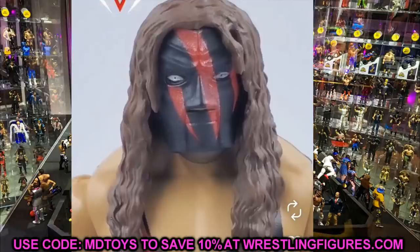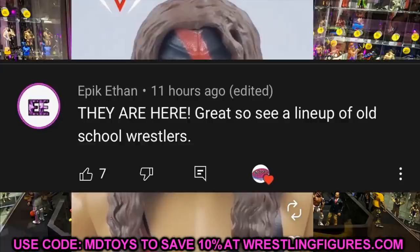Let's do a random shout-out to Epic Ethan, who said 'They are here — great to see a lineup of old school wrestlers.' That was referring to our Ultimate Edition review with Stone Cold Steve Austin and Ric Flair. I'm really happy we got a couple of legends in there. Stone Cold and Ric Flair definitely deserve their Ultimate Edition. The line was supposed to be one current and one old school, but they kind of just did away with that.